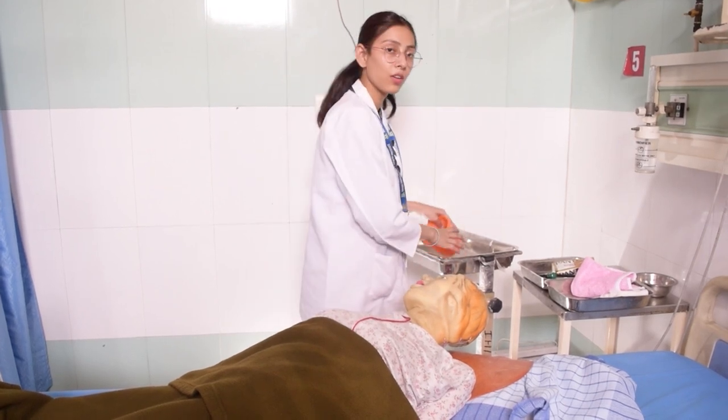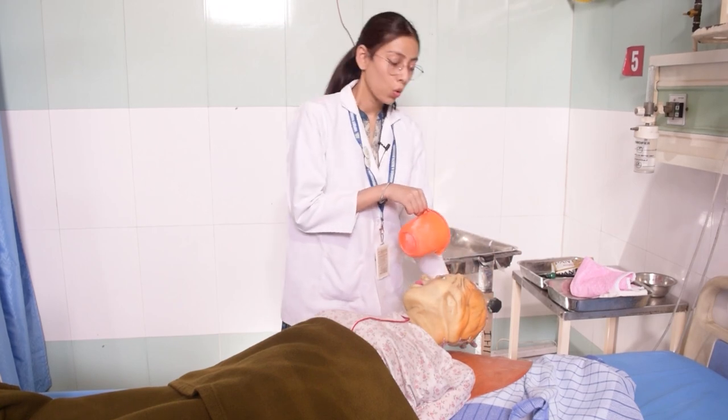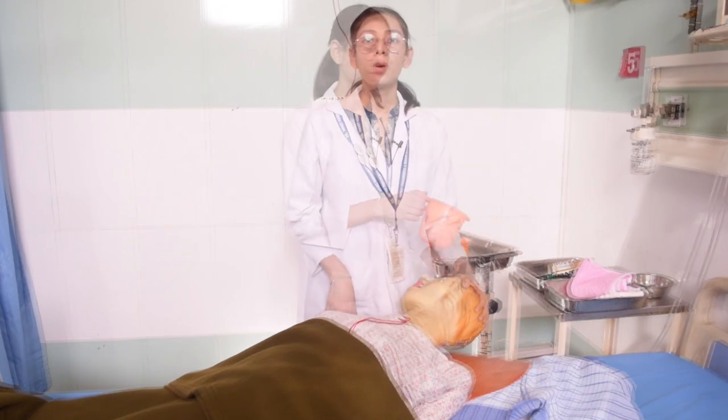For rinsing, wash the hair in the same manner. Finally, wash the hair well until clean. Once the hair is fully washed, wipe the hair now.